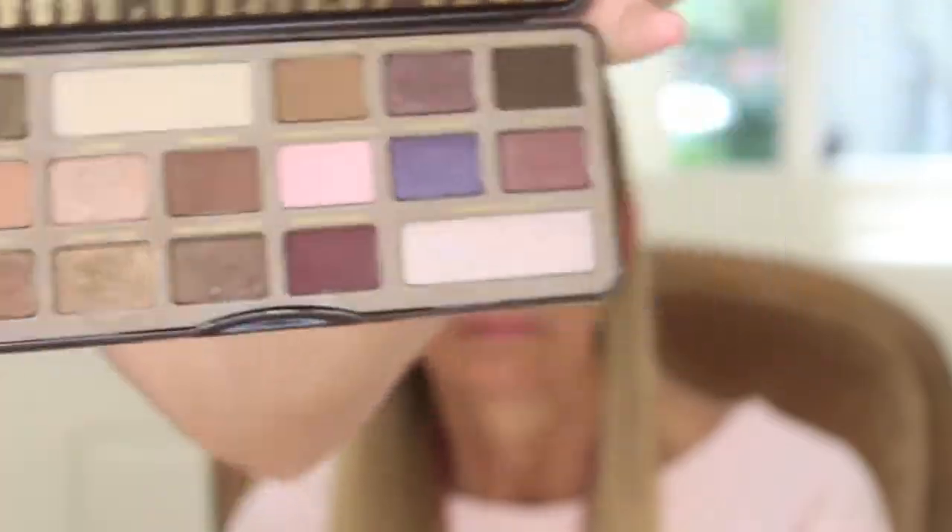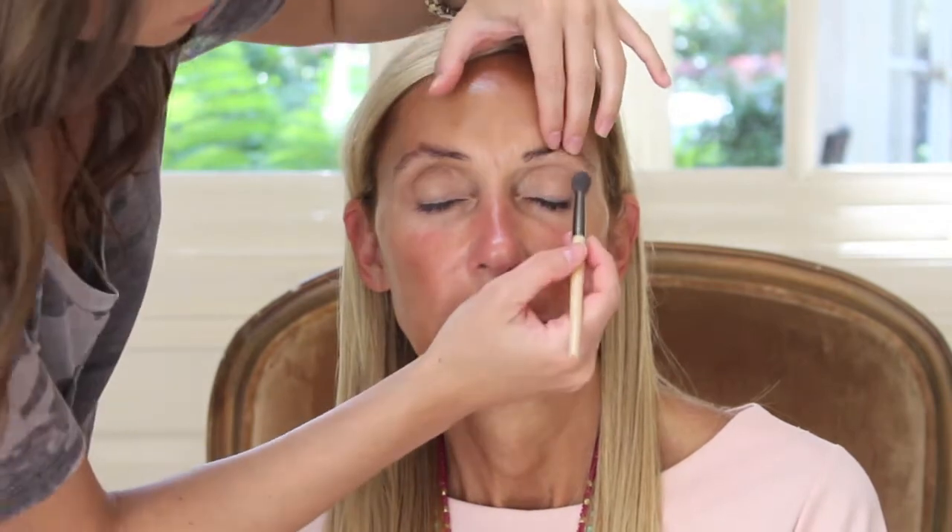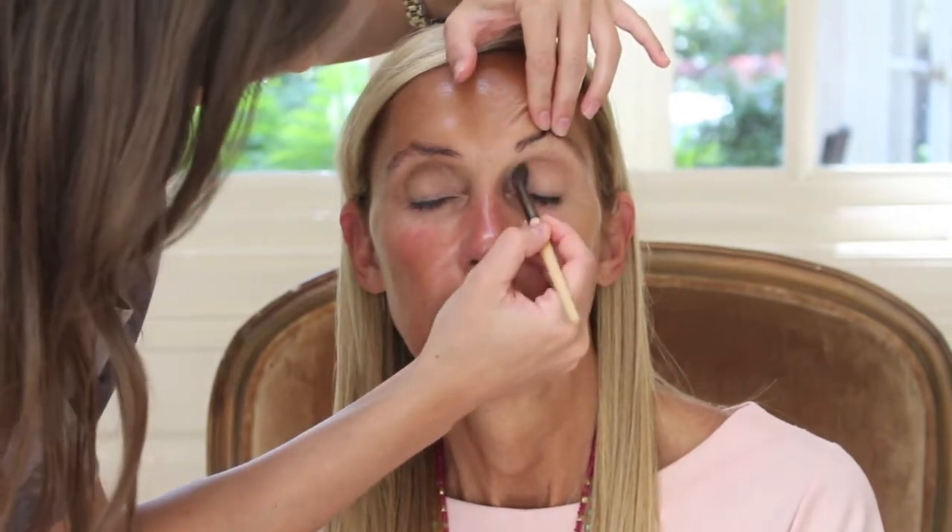Now going into my Chocolate Bar Palette, I'm taking this kind of warm peachy orangey color and placing that directly above. I like it to kind of fade up towards the top, and this color just adds a little bit more warmth and helps the next color blend a little bit easier.